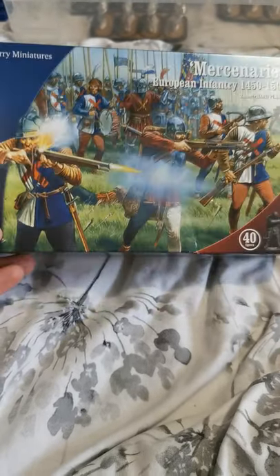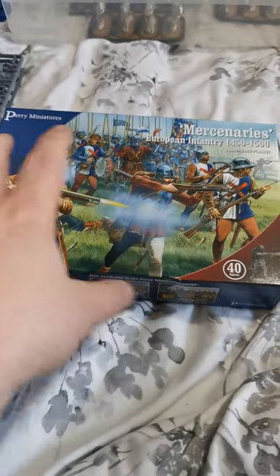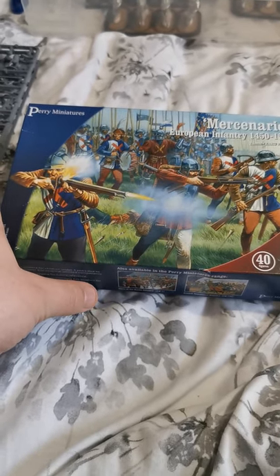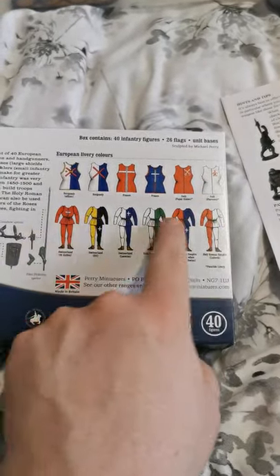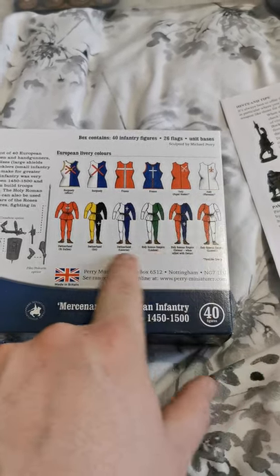It's a nice box. It shows you what you can get for different options and gives you a nice painted picture on top, which gives you an idea of livery and paint ideas. The box makes 40 figures. On the back it shows you liveries for different European areas — France, Italy, Burgundy, and Switzerland.